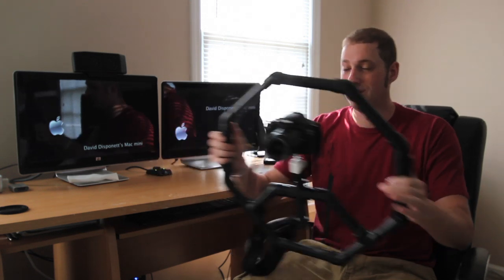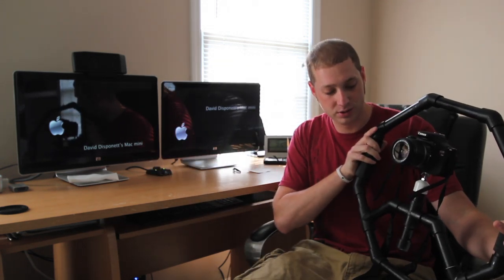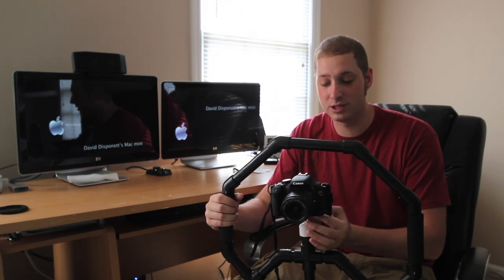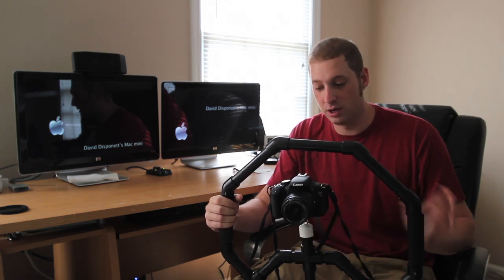So again, this is the Fig Rig — like $42 to build. You don't need a lot of stuff; it's real simple. You can go to Lowe's and get everything you need; that's where I bought it. I'm going to leave you guys with some footage at the end of handheld versus the Fig Rig so you'll be able to see the difference in smoothness and panning.